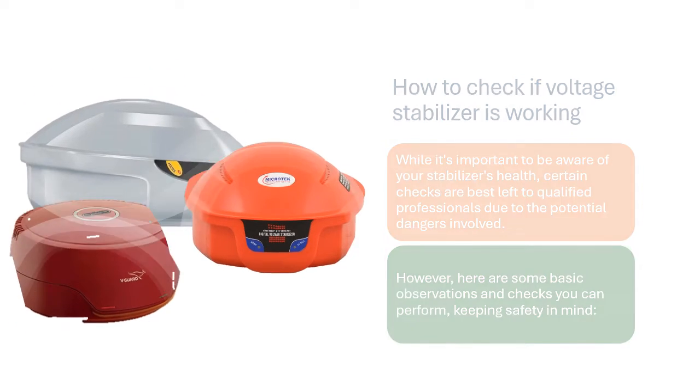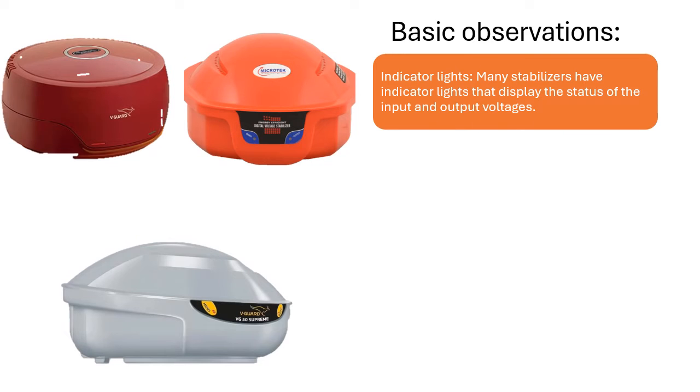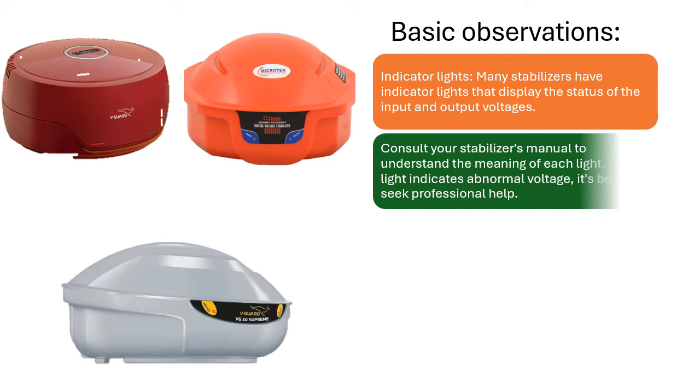Basic Observations — Indicator Lights: Many stabilizers have indicator lights that display the status of the input and output voltages. Consult your stabilizer's manual to understand the meaning of each light. If a light indicates abnormal voltage, it's best to seek professional help.